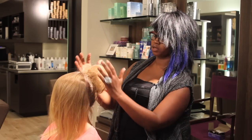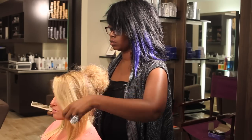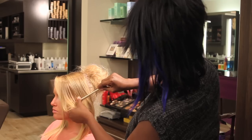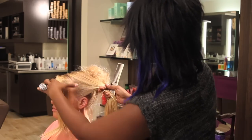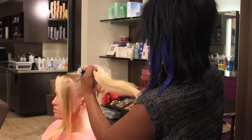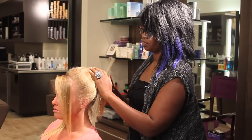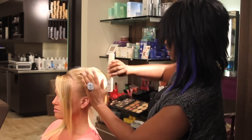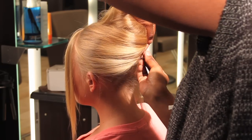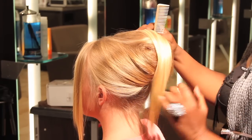Once we've got the ball in place, we're going to spray that. With the front section, with this bun today, we're going to leave a little bit out. We're going to split the front section in half, leave about this much out. Then we're going to start working the hair that we have not teased over the ball to hide the nest that we've made. We're then going to add our bobby pins — same thing with the other side, covering the nest that we've created.